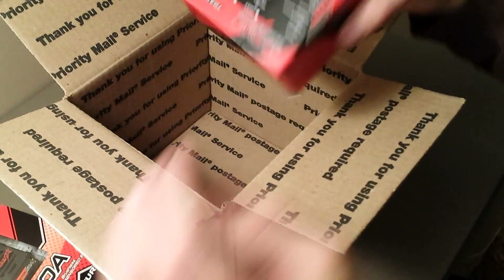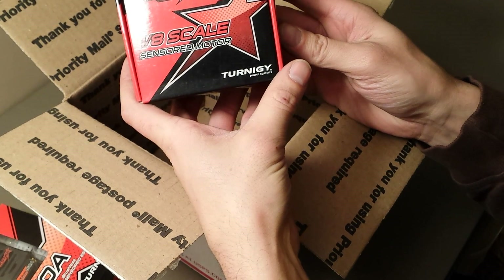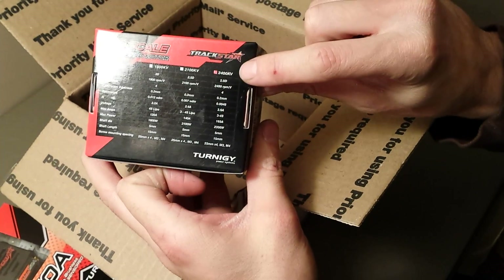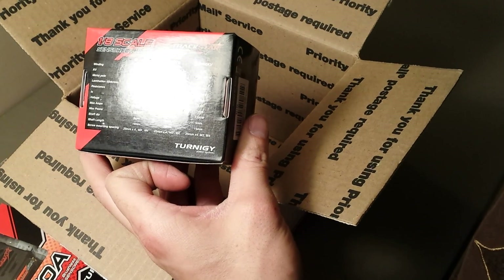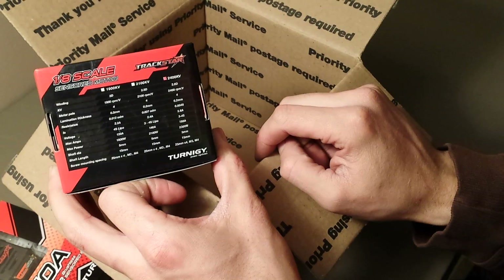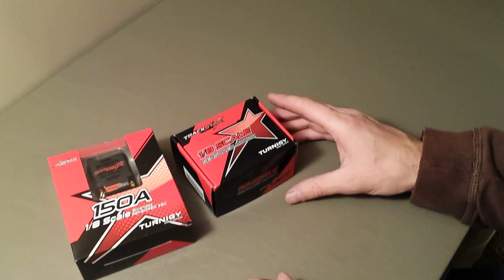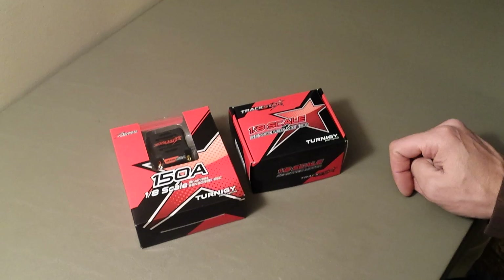We've also got the Eternity Trackstar 1/8th scale sensored motor. This is the 2400kv sensored brushless motor. We'll go ahead and open these up and see what they both look like out of the package, starting with the motor.